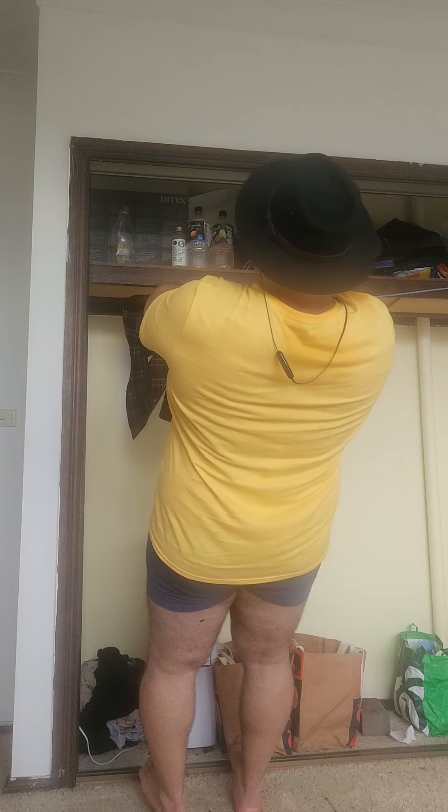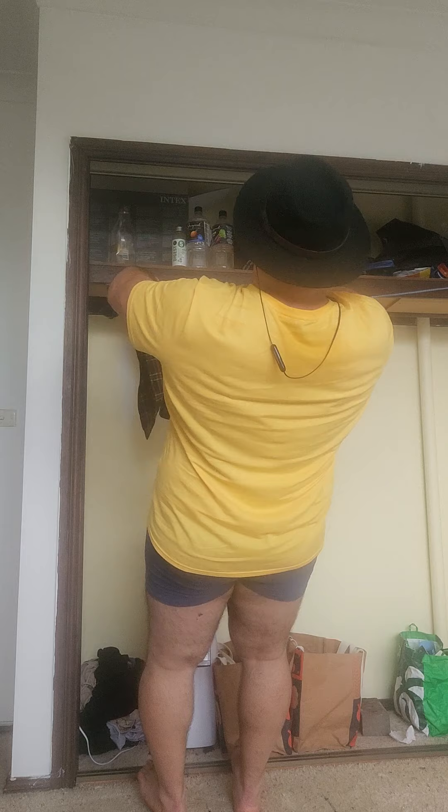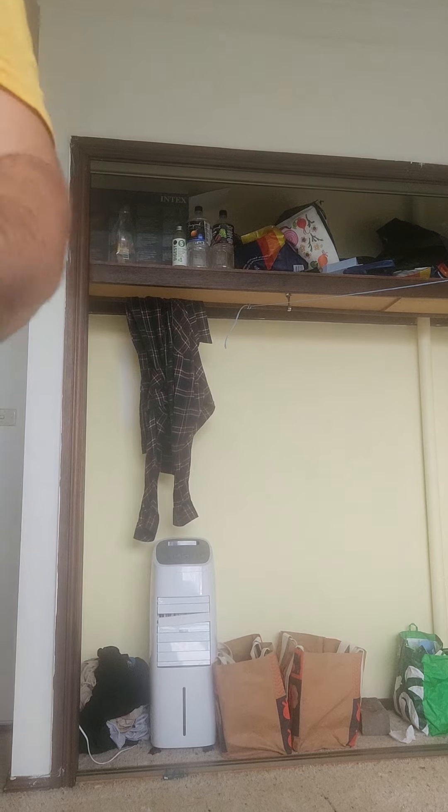For more resistance, lean back more. Oh, that really works the upper back — I can feel it. Wow!